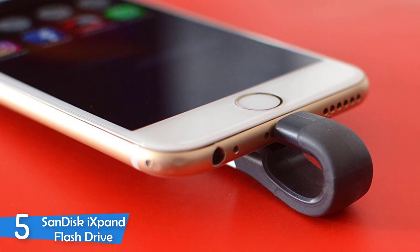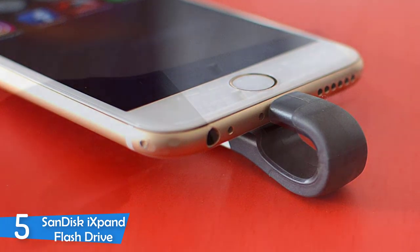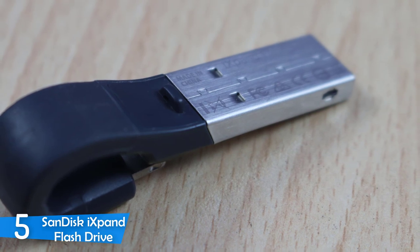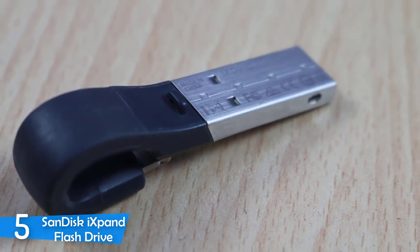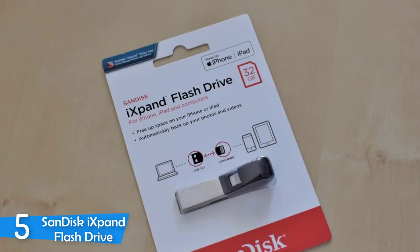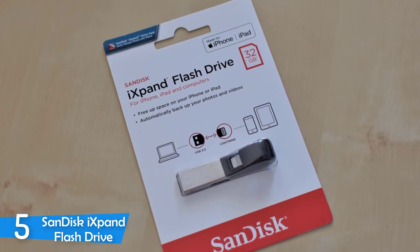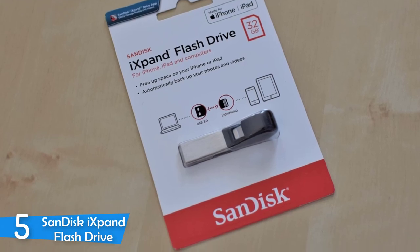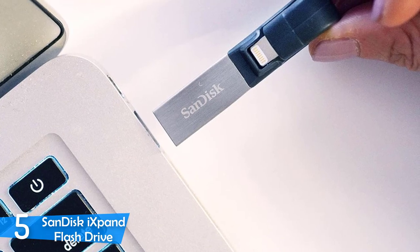Just like the legacy model, the new model has the same functionalities in a smaller and more compact package, with faster USB 3.0 transfer speeds and an updated app that's even more user-friendly. It's also available in various sizes depending on your needs and preferences. The SanDisk iXpand flash drive is built with metal and some sort of flexible rubber material, with a curved design featuring an Apple Lightning connector on one side and the USB connector on the other side.